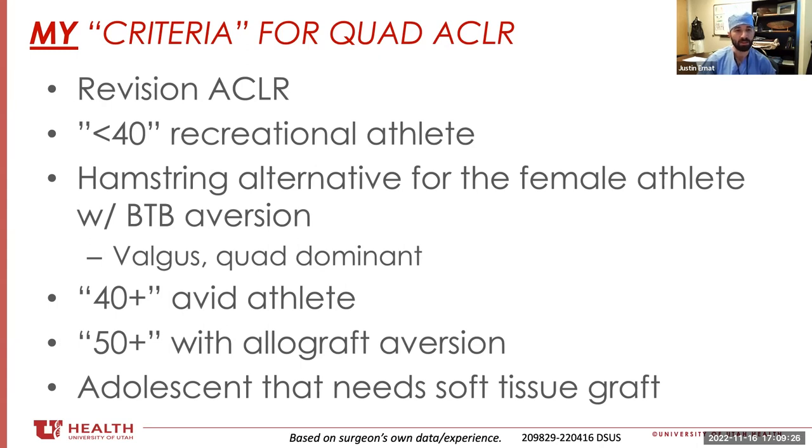If I have a recreational athlete under the age of 40 and above the age of 25 or 30, I think it's a good option. I've gone further and further away from using hamstrings, particularly in female athletes where they might not be indicated for a patellar tendon. Females tend to be more valgus, and if I'm harvesting a structure on the medial side of the knee, am I exacerbating that? Additionally, the quad-to-hamstring muscle strength imbalance in females means quads are more dominant, so taking away potential muscle function could further that imbalance.